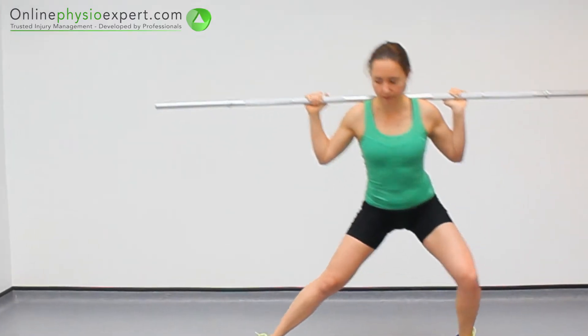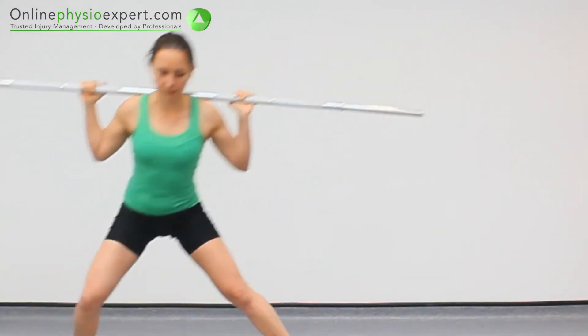When performed correctly, you should feel tension in your gluteal, hamstrings and quadricep muscles.